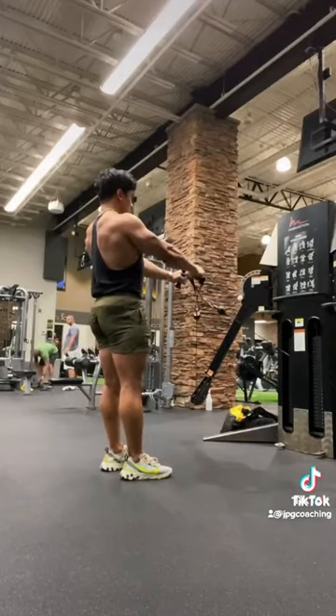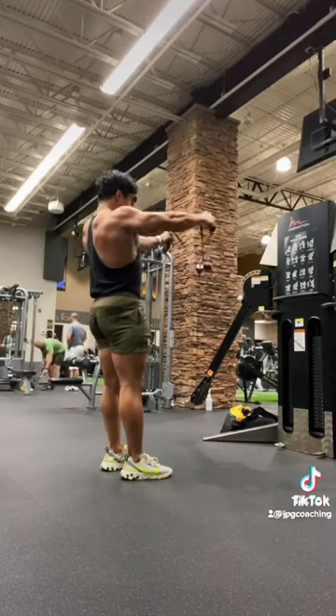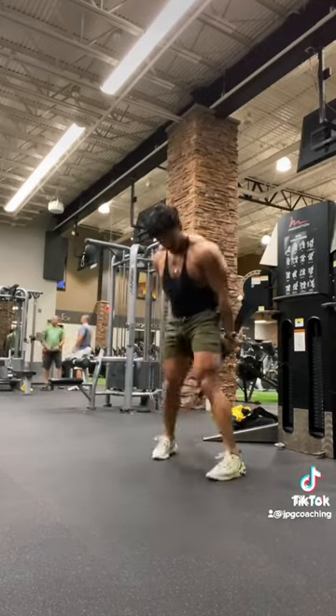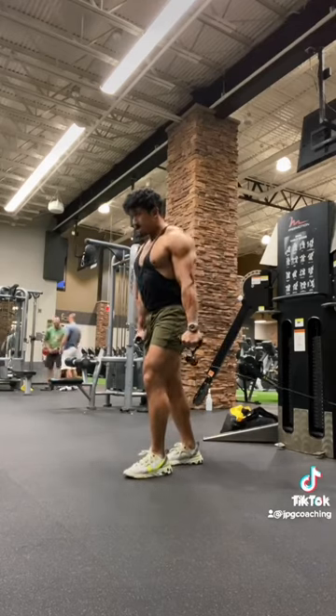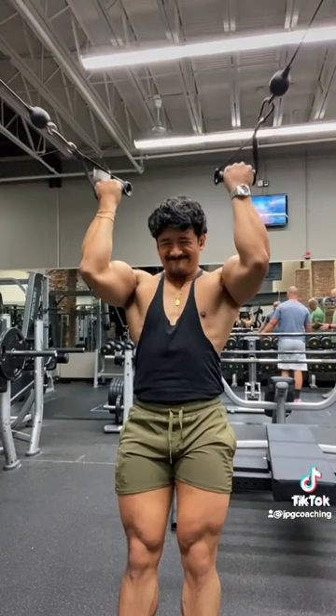After that, I did some cable Y raises, doing anywhere from 8 to 12 reps. Superset that with some cable lateral raises — you can see my setup here — going to failure with these right after the Y raises. Make sure it's lined up with those middle delts and don't raise straight out to the sides.